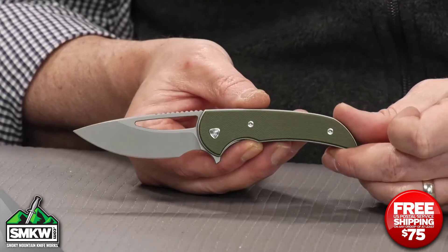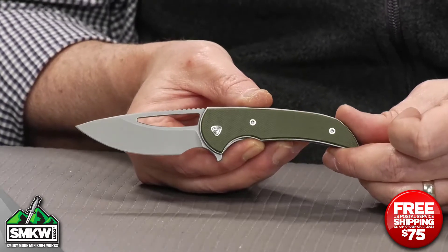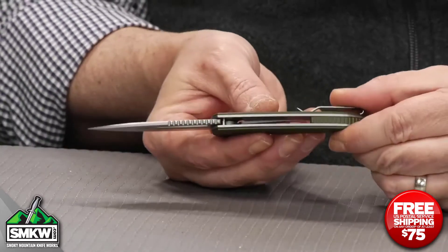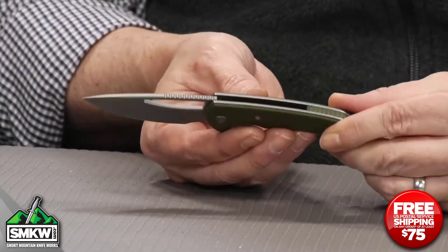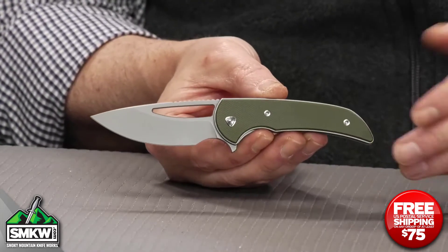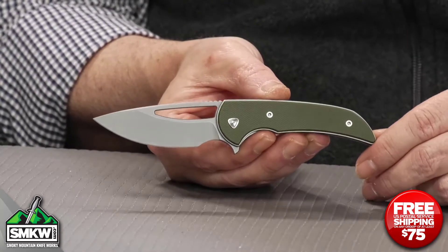This Ferrum Forge Mini Archbishop features a 2.75 inch 9cr18mov drop point blade with a stonewash finish. It's 0.16 inches thick. It is a manual flipper, or you can open it with the thumb hole. I've done both — I love a flipper, but this thumb hole lets you open this easy one-handed.